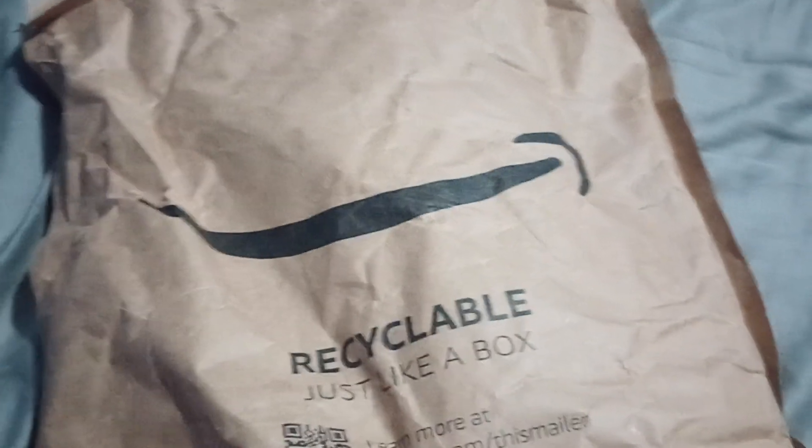Hello everyone! My name is Landatunetunetun, and I am back with another unboxing video.